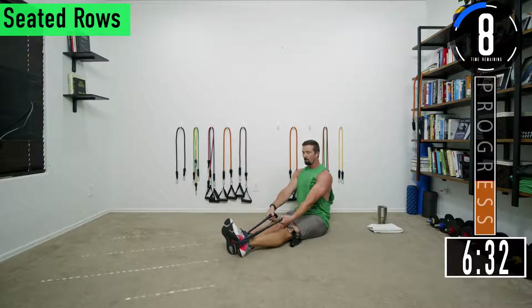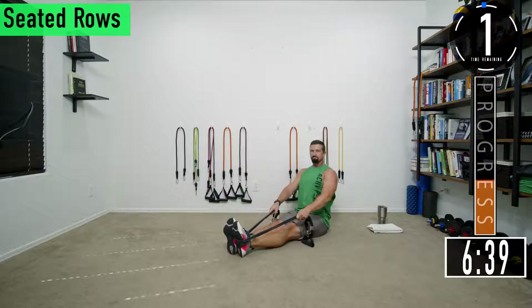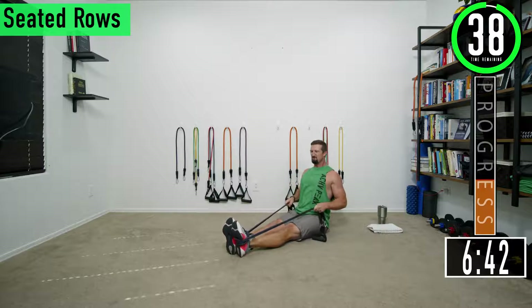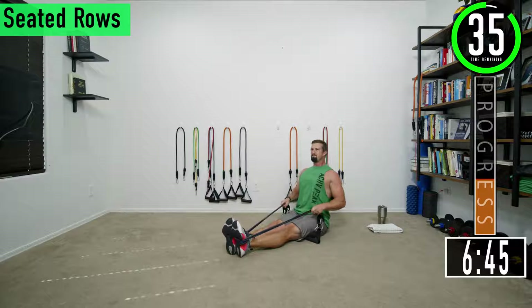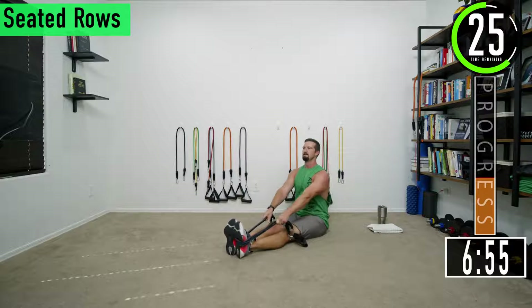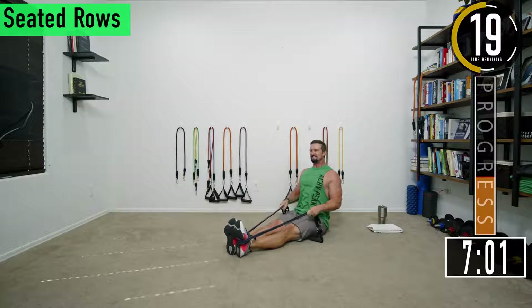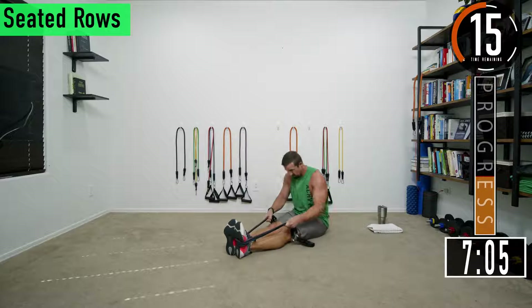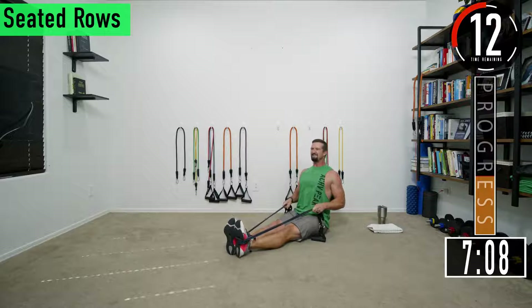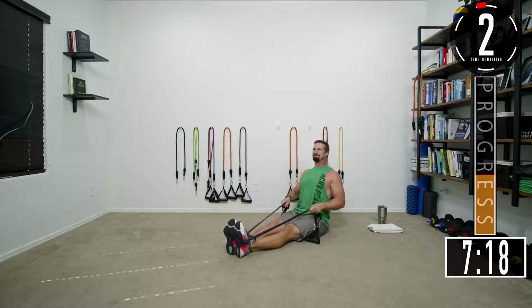From here we're going to sit up nice and tall, keep our arms low, and row. Sit nice and tall, pull back. Palms should be facing the legs. Get that squeeze, squeeze the back. You don't want to be leaning back excessively — keep it nice and stiff. Good controlled movement, squeeze, trying to burn that back up.